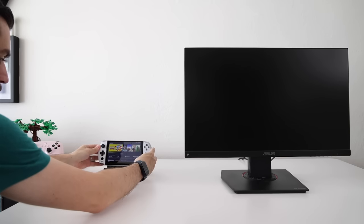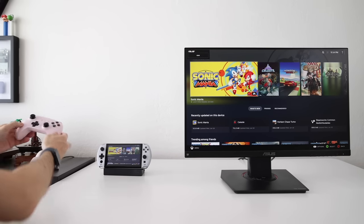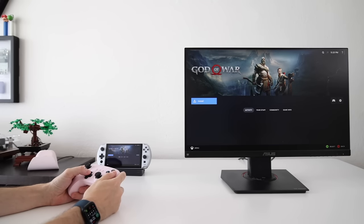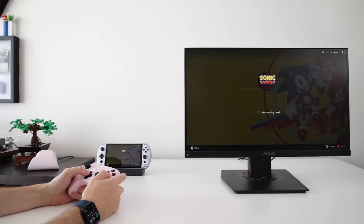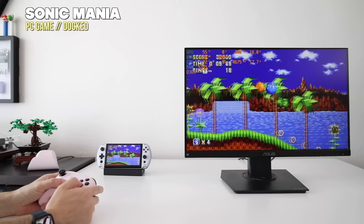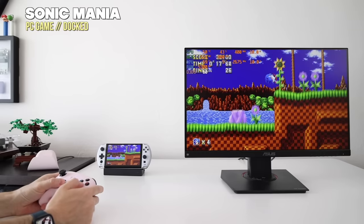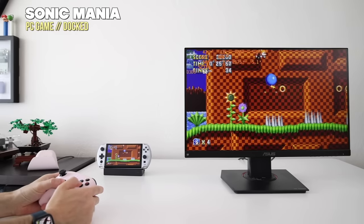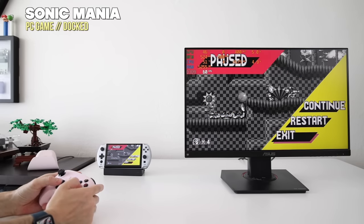Another thing I tested was docking. I don't have the GPD dock but I used an AYA NEO multi-dock, set up to connect to my 8BitDo 2.4 GHz wireless controller and a monitor as soon as I plug it in. Just plug in the GPD Win 4 into the dock, grab the controller, and start gaming immediately — really neat if you had a dock hooked up to a TV. I could also set it up as an extended display, and with the built-in keyboard and mouse you can basically make it your primary computer too. That USB 4 port on top will also allow you to hook up an external GPU for serious gaming. The GPD Win 4 works really well when docked.